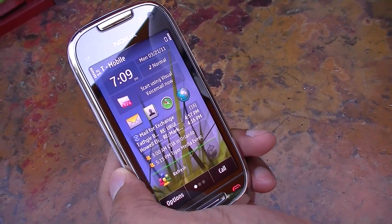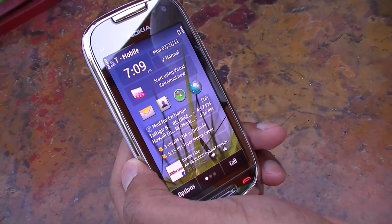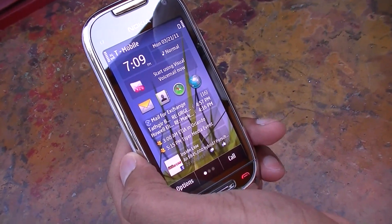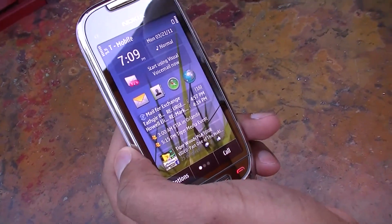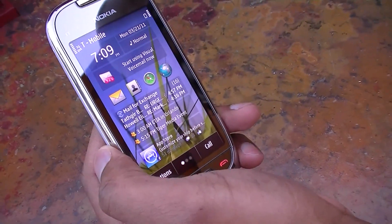I'm Chung Wen with Notebooks.com and today we're here with Nokia and T-Mobile at the launch of the Nokia Astound. Can you give us a little bit more information about the phone and some of the background behind the hardware and the software?